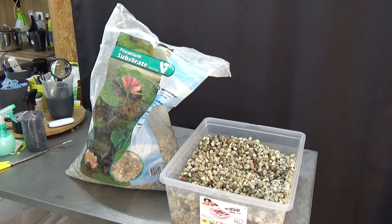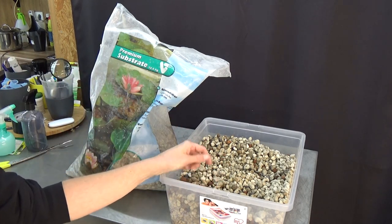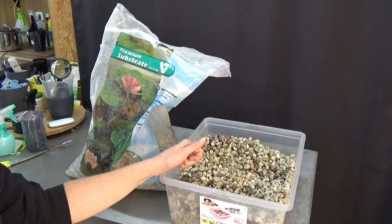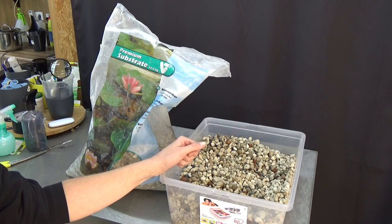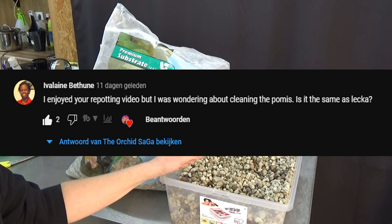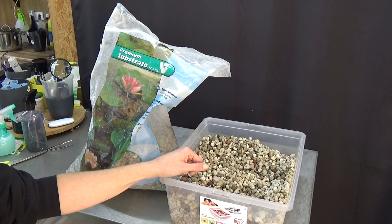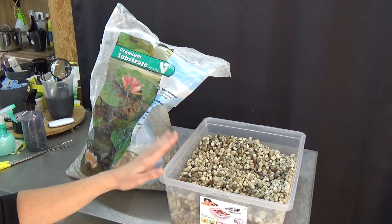Hello and welcome to the Orchid Saga. Today I'm going to show you how I clean my pumice before I use it, because I've had a few questions about how I prepare it. It's very simple, especially in comparison with LECA.